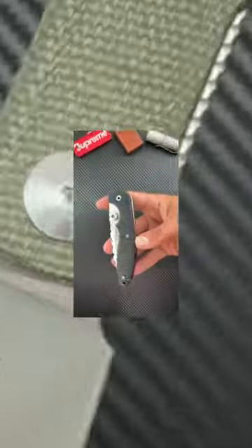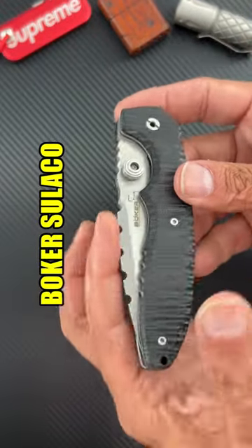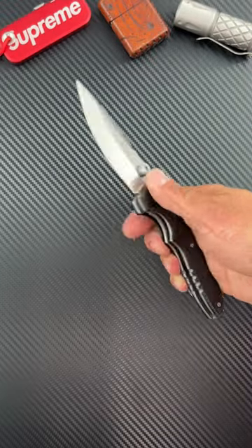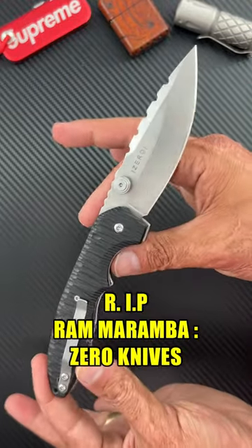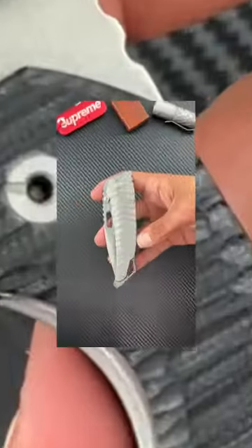Next is the Boker Zero. This one is very interesting — the blade looks crazy. You can already see the jimping, and when you open it up you've got belly for days on this knife. The designer unfortunately has passed away, but he did some very interesting looking designs.